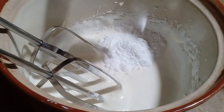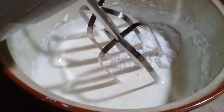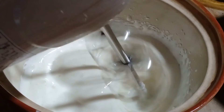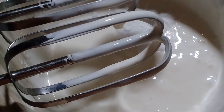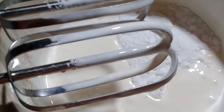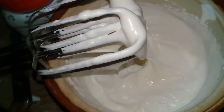I'm going to whip the cream. I will whip it before mixing, then add it again. Give it a good whip. It becomes a nice cream. This cream looks good.